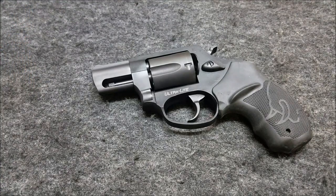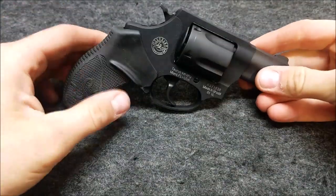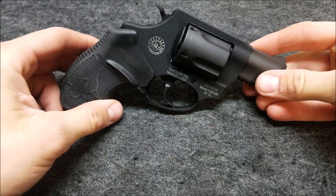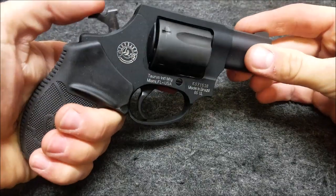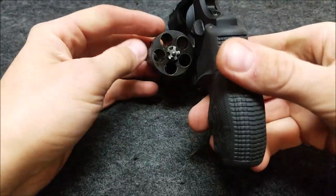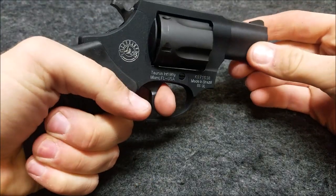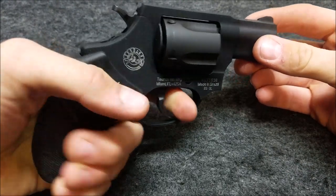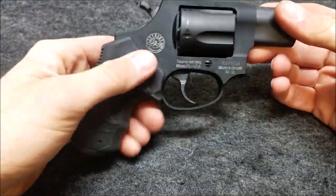A lot of the Smith & Wessons are going to be similar, but I'll show you how to do it on this Taurus here. The factory pull on the single action is 3.5 pounds, and the double action pull is somewhere around 12 or maybe higher than that, depending on the model you have. So we're going to replace the springs and make this thing a little bit easier to shoot. The double action doesn't feel too awful — it's really pretty smooth — but it is pretty heavy. For carry it's not bad, but if you're going to go out and shoot at the range, your hand's going to get tired pretty quick.